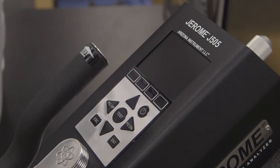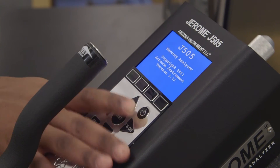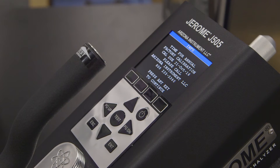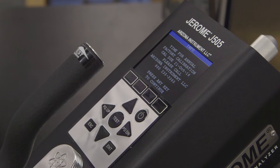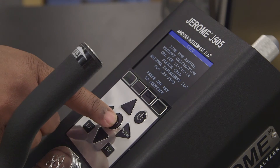To power up your new Jerome, press the power key in the upper right hand corner of the instrument's keypad. The startup screen will appear, showing the current software revision. If you're a seasoned Jerome owner, a calibration notification may appear if your instrument is due for its annual calibration. If this happens, simply press any key to clear the reminder.